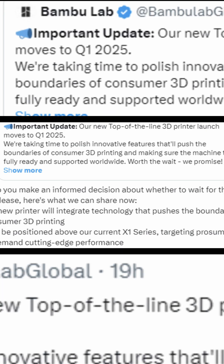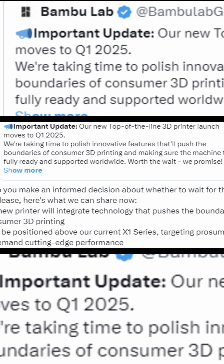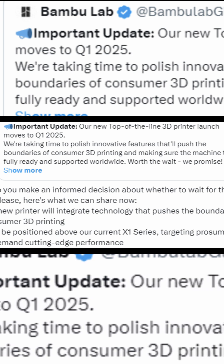In their words, it's going to be above the X1 Carbon as the new flagship model. It's going to push the boundaries of what consumer or prosumer grade printers are capable of.